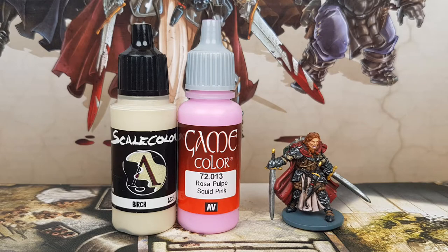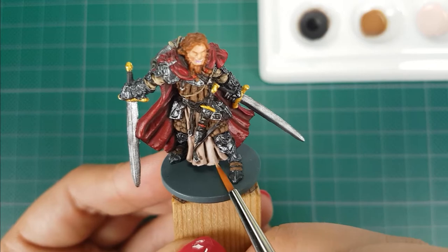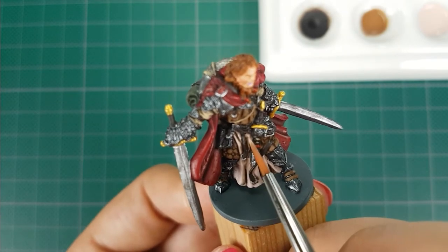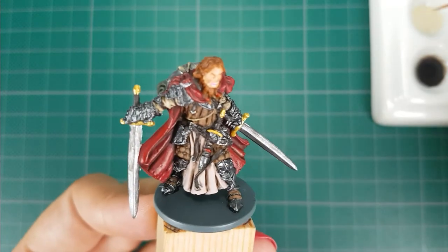For the tabard highlight I use the colors Beige from Scale 75 with Squid Pink from Vallejo. I'll mix in a little bit of Squid Pink into the Beige until I have the color I like, and applied two thin layers. For the sleeves I use Berg from Scale 75, applying a little bit of paint to the raised areas — I also thinned down the paint quite a bit.